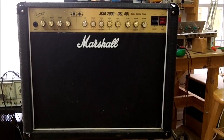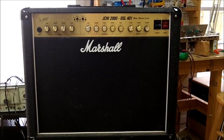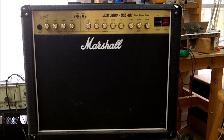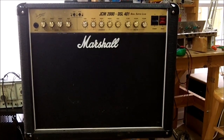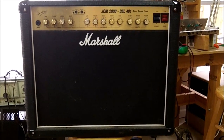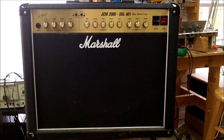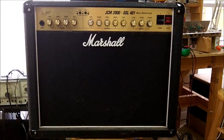We played the amp on the bench with the chassis out for quite a while to make sure none of the tubes glowed red, which would have indicated a problem with a tube, the biasing circuit, or incorrect bias setting. The sound also sounded okay. We rechecked the bias to make sure it hadn't drifted and have everything the way we want it. Now I've put it back into the case and we're going to give it a final test with some actual guitar playing.